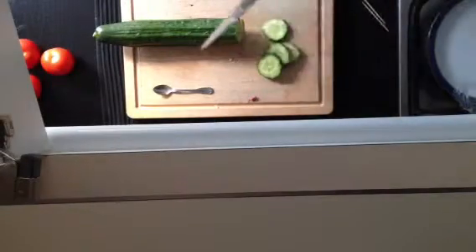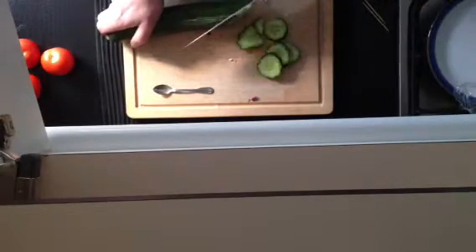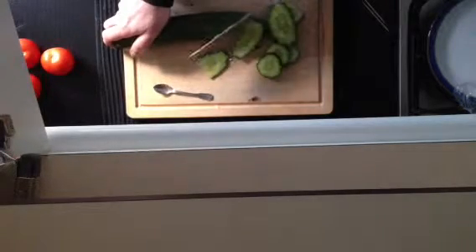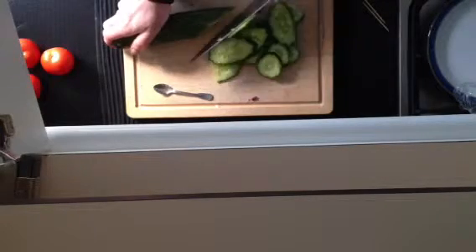And if you want to make them bigger, they just kind of go at a bit of an angle, like so. You end up with these nice chips — cucumberitos, cucumberitos, trademark, you heard it here.